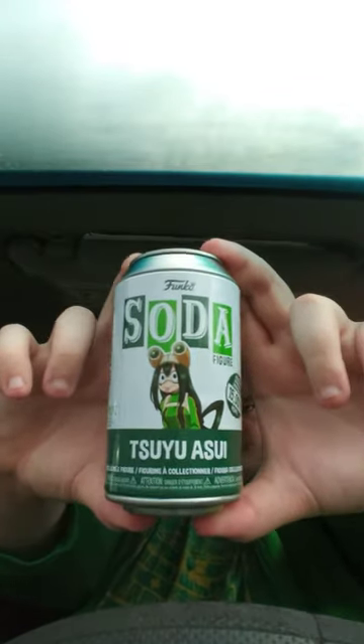Here's the soda can. When I looked in the bag, I haven't got the figure out of the bag yet because I had to refilm this video. Here is this one — look at the pog. It is the common.